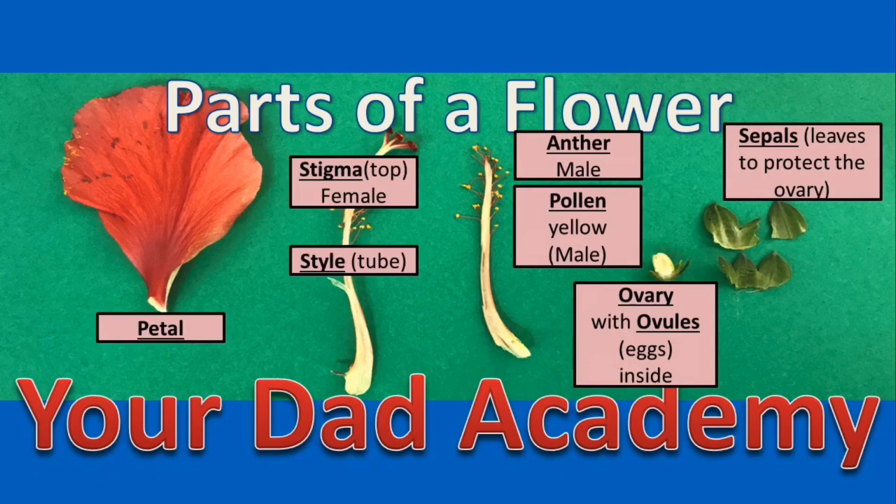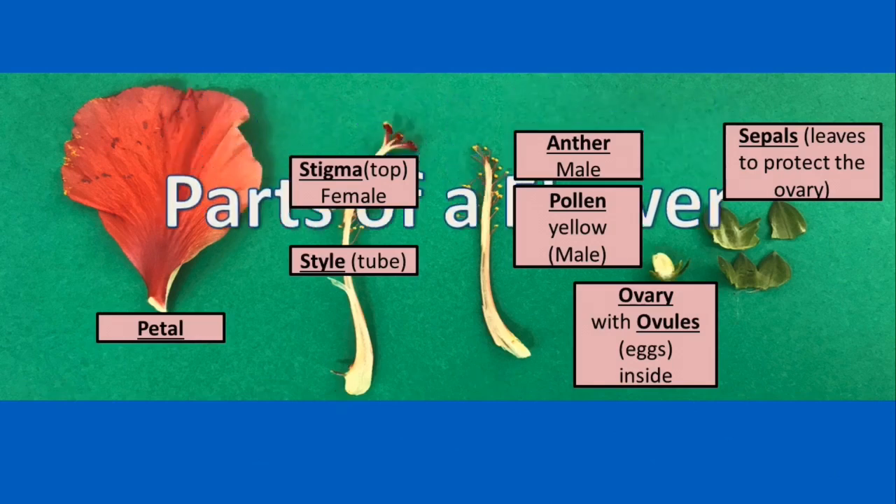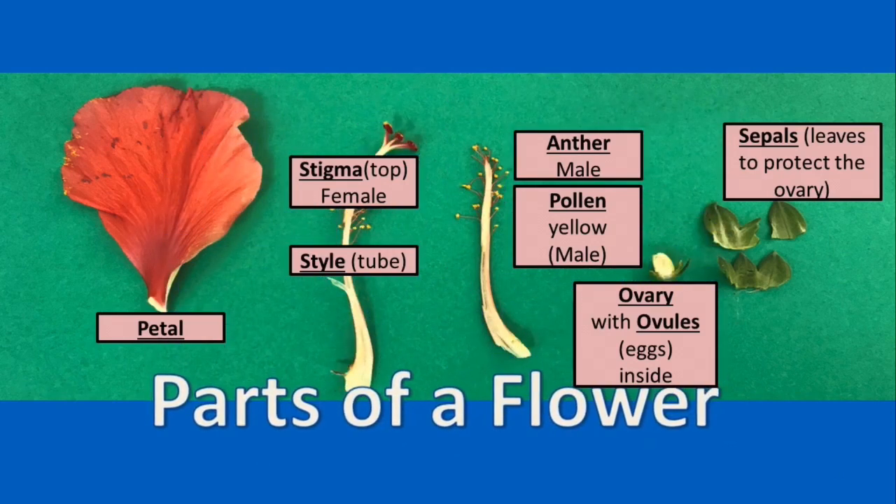Here are all the parts labeled for you. I just want to show you what the other name is for all of the female parts. The stigma and style are part of the pistil — these are all the female parts. And the stamen — 'it stays a man' — is the anther and the pollen.